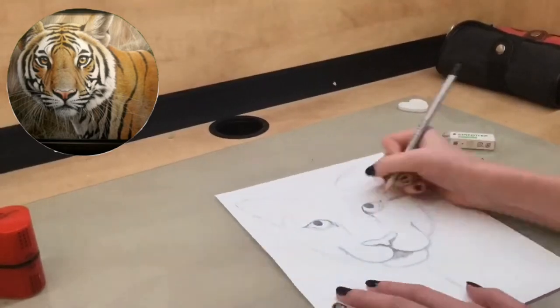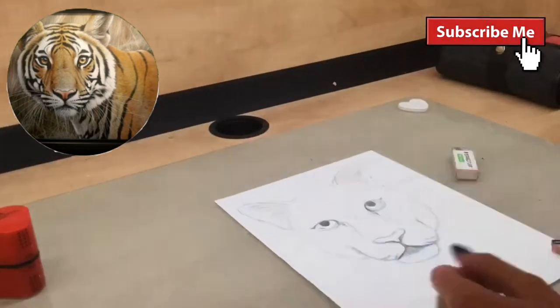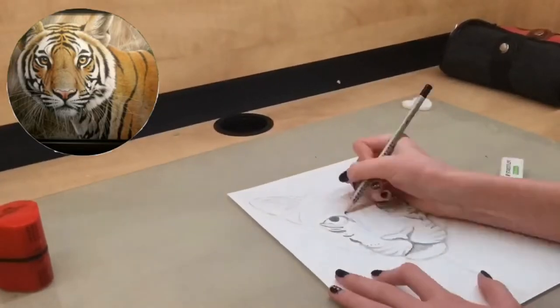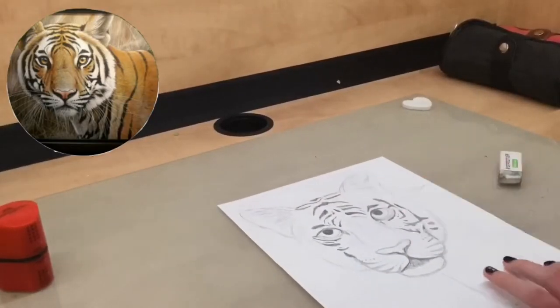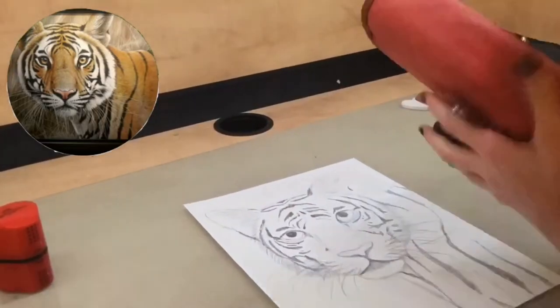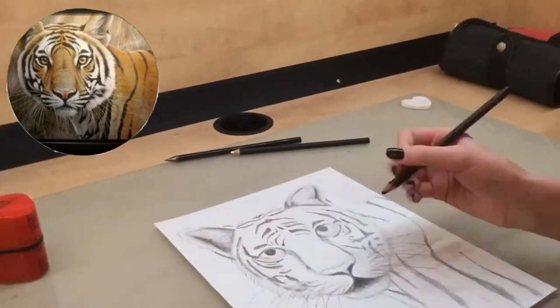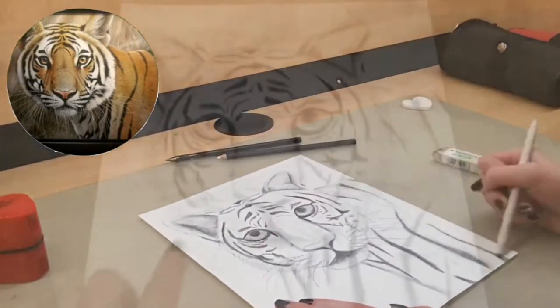I just slowly tried to copy as much as I could from the picture and make it look as much like a tiger as possible. Then I started drawing some of the tiger stripes — again, I tried to copy each and every one exactly. I'm just doing my little sketch right now with just a normal pencil, but I'm going to go in later with some better pencils.